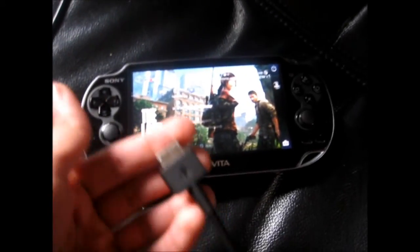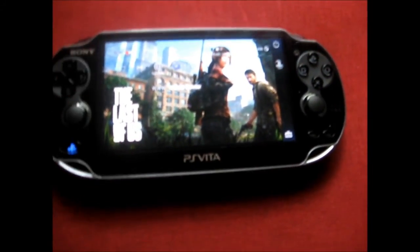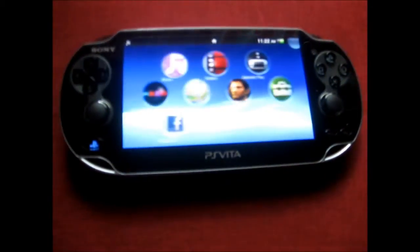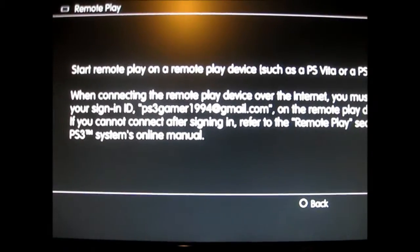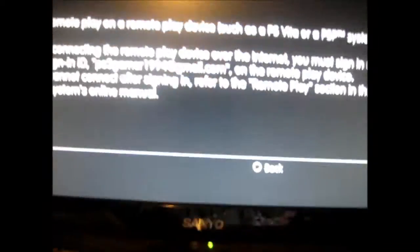Thanks for watching. You can use the remote play feature on the Vita wirelessly, or you can put the wire in too if you want. If you want to get out of remote play, all you gotta do is press the PS button on your Vita, slide it out and you're out of it. On the PS3 it goes back to where it was — press Circle on your remote and it goes back to PS3 control.